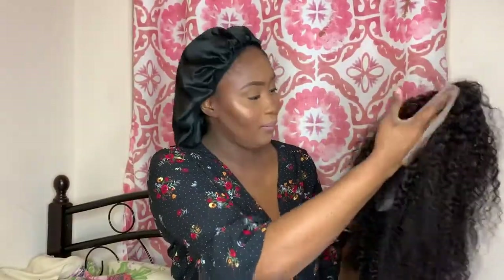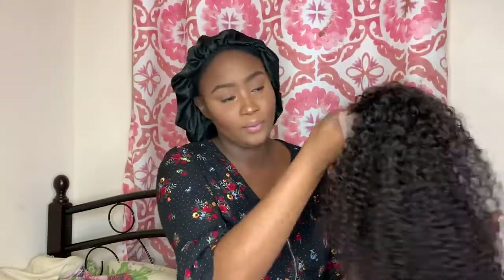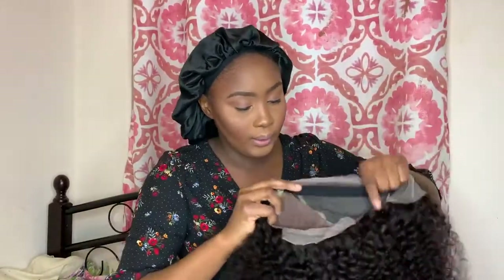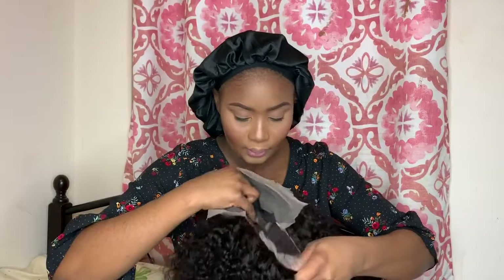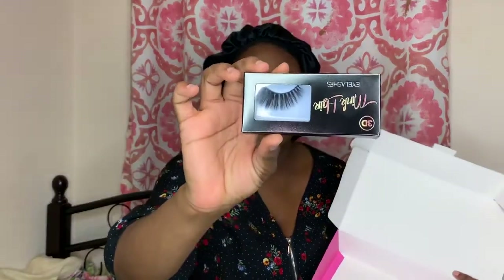It's curly 16-inch hair, really beautiful, feels really soft — I love it. It does come with clips and a band, so it comes with four clips at the back and an elastic band. It also comes with two recaps.